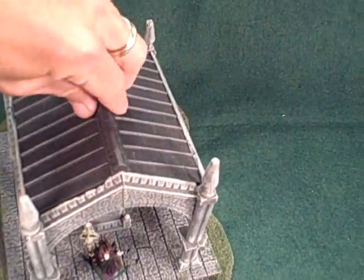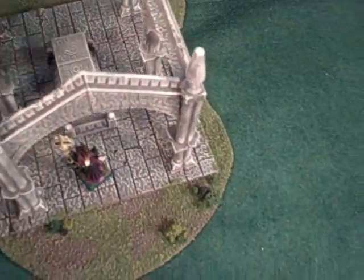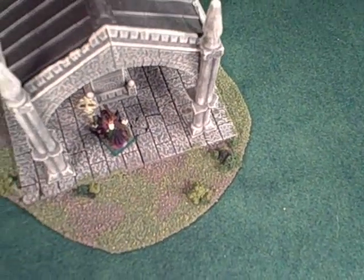The roof is removable so that models can be placed inside — skirmishers, etc. — allowing for easier movement and play.